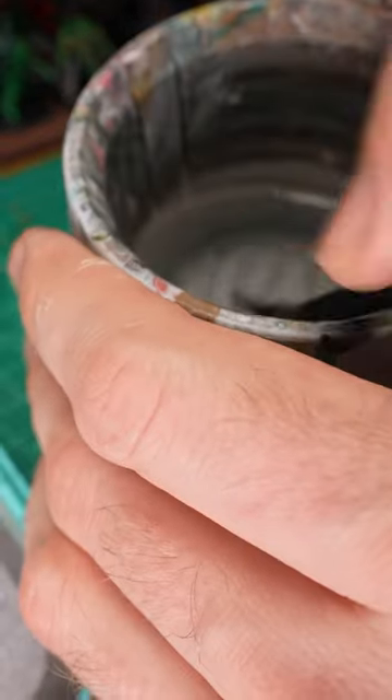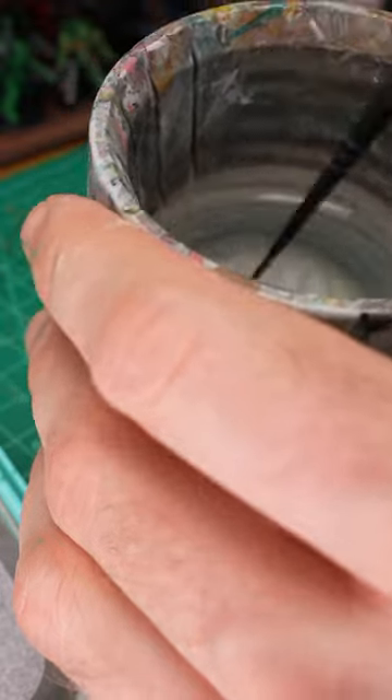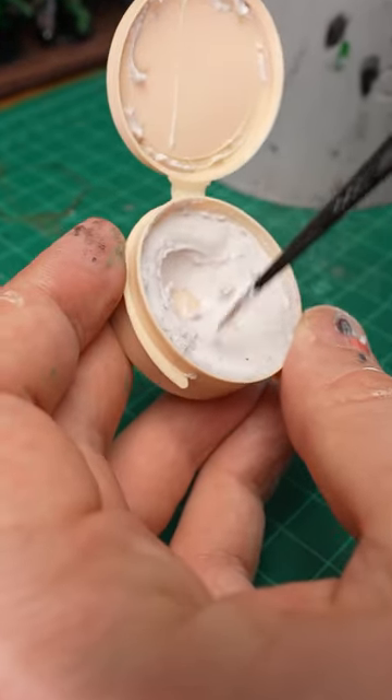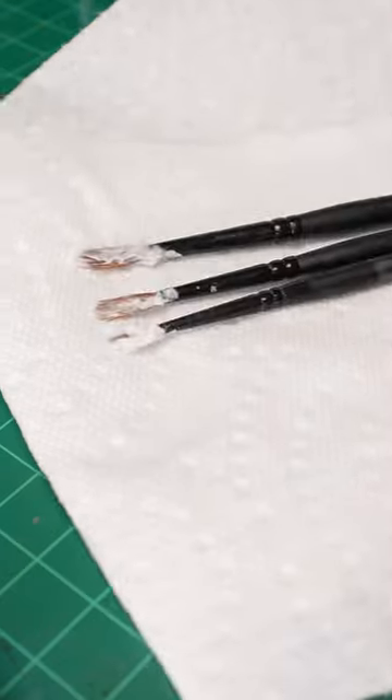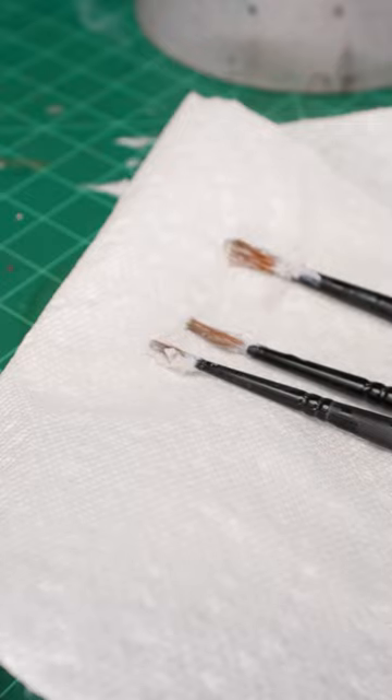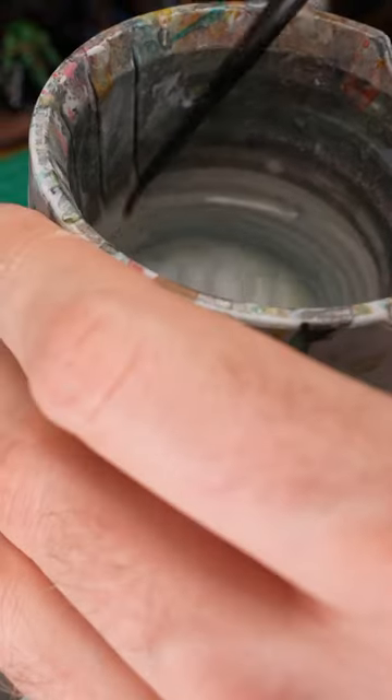Starting off, I wash my brush in clean water, removing any remaining wet paint. Then I twist, twirl, mix, and press the brush into the soap, getting it as sudsy as possible. Then I let the soap sit on the brushes for a few minutes so that it can break down any paint residue. Then I rinse off the soap with more water.